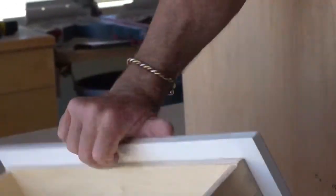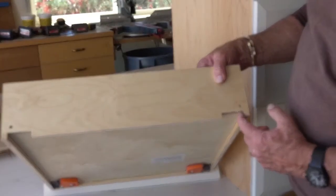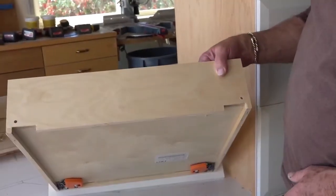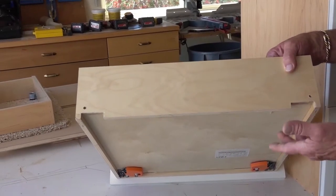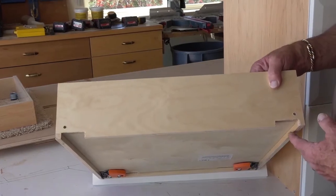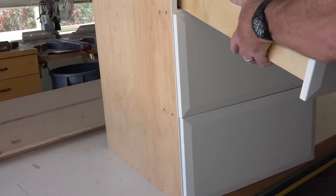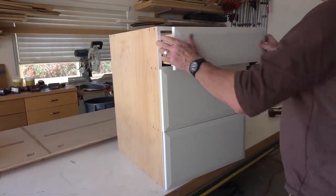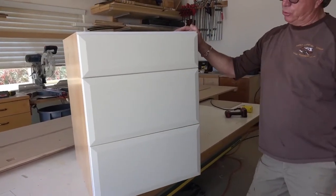Looking at the back of the drawer, you'll see that the drawer box has to be notched and then drilled so that it can be attached to the drawer track too. This is called notching and drilling — we've pre-manufactured that so that it will fit over the drawer back. And there you have your drawer fronts attached to the base cabinet.